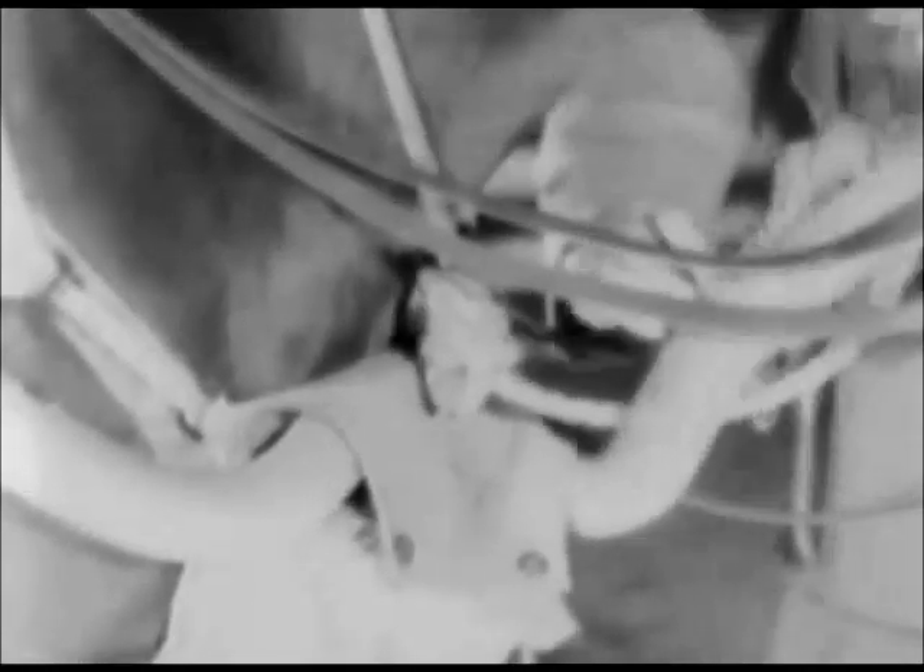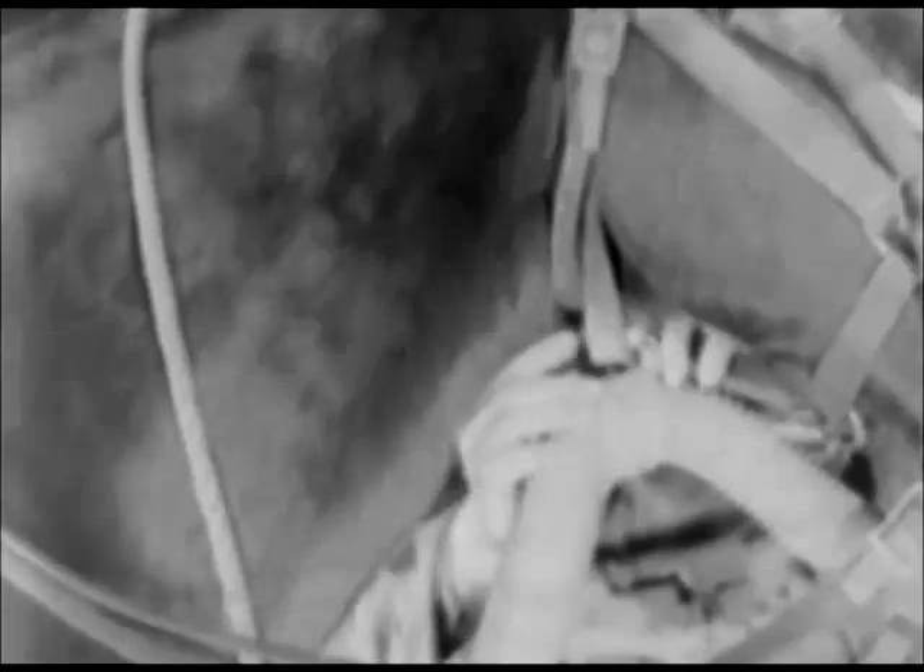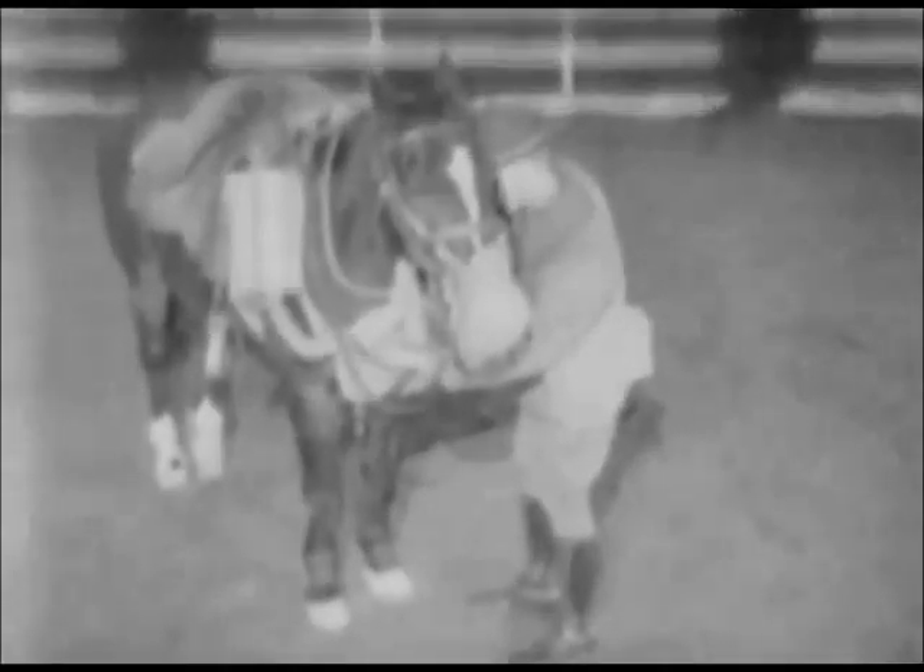Finally, check for proper fit of the muzzlepiece and make certain that there are no kinks in the hose. Snap the hose support around the throat strap of the halter. Snap the muzzlepiece carrier flap to keep it closed tight against contamination, but do not let it pinch the hose. If the left web strap in the carrier chokes the hose, unfasten it.